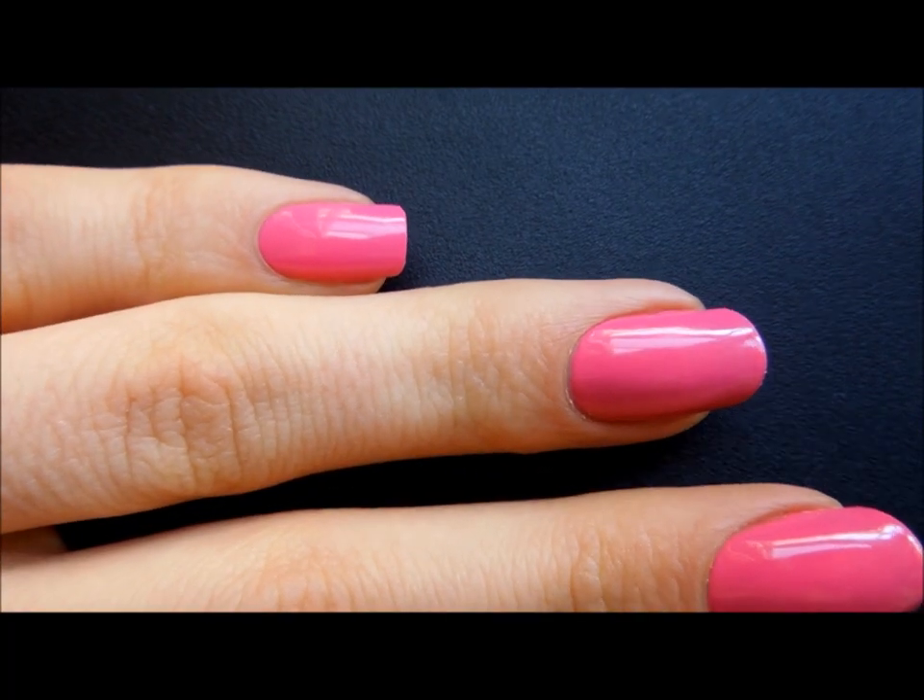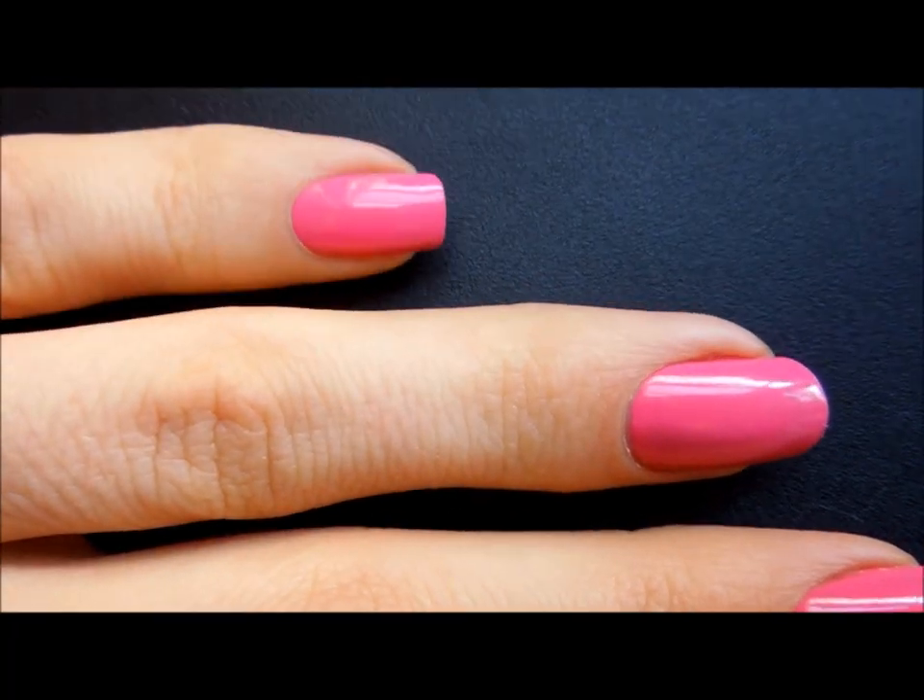Today I'm going to show you how to take your round or oval shape into a squoval. I'd like to show you the difference between an oval or a round and a squoval.